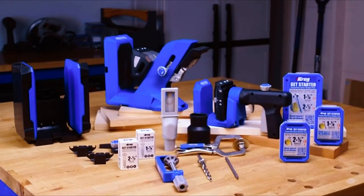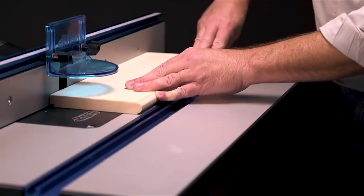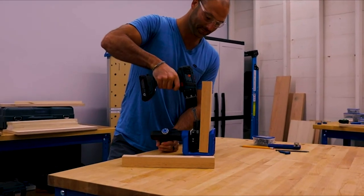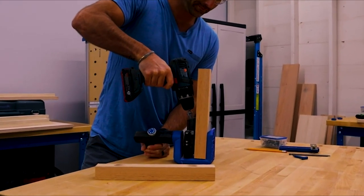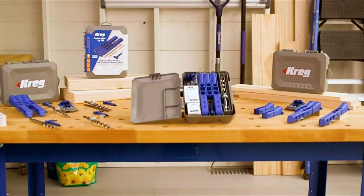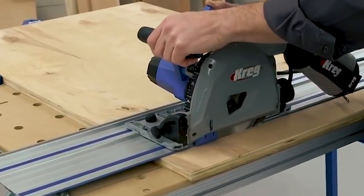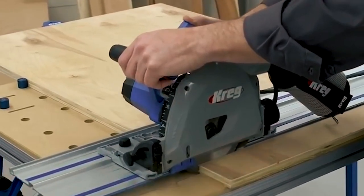Welcome to the world of precision and craftsmanship with Kreg Power Tools. If you're a DIY enthusiast, a professional woodworker, or simply someone who loves creating with their own hands, you're in for a treat. Kreg has established itself as a leading brand in the realm of woodworking tools, and today we're thrilled to showcase some of their finest innovations.